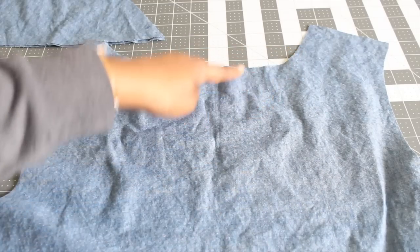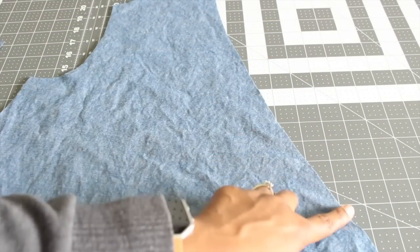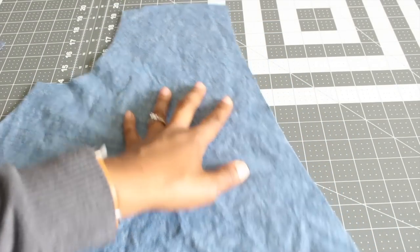The first step to sewing our jumpsuit is stay stitching. We need to put stay stitching around your bodice neck edges for the front and back piece. I always recommend keeping your pattern guide close by because it shows the arrows indicating which direction to do the stay stitching.